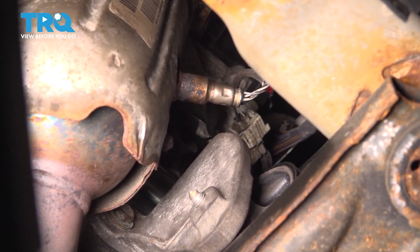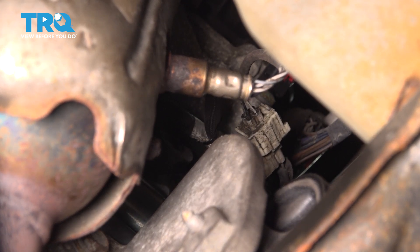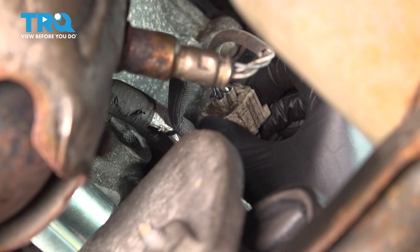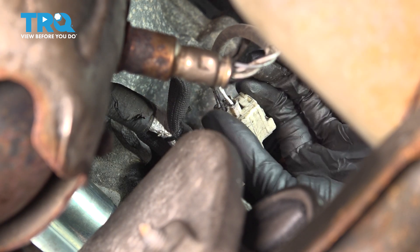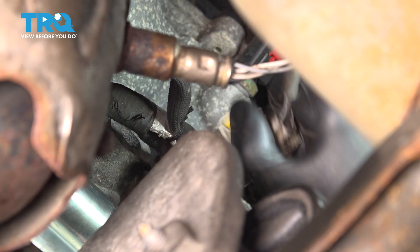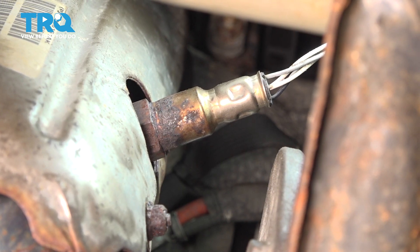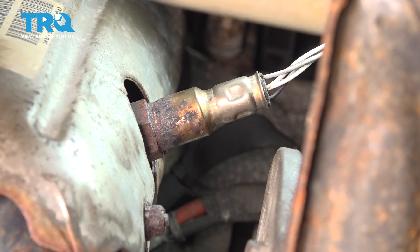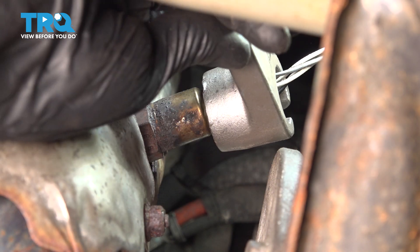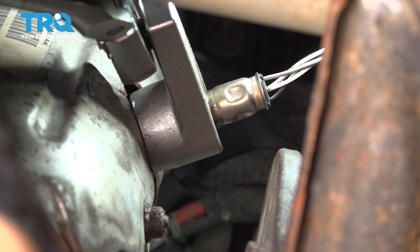Now looking from underneath in the front of the vehicle, you'll see this downstream O2 sensor. That white connector is the plug for this O2 sensor, so we're going to start by disconnecting that. Grab onto it — there's a tab up top that if you squeeze, you should be able to pull the connector out. A lot of times they get stuck because of sand buildup. Now let's grab an O2 sensor socket — you can also use a 22 millimeter wrench, but an O2 sensor socket will usually grab onto this better. Slide it over the sensor and turn it counterclockwise to break it free.